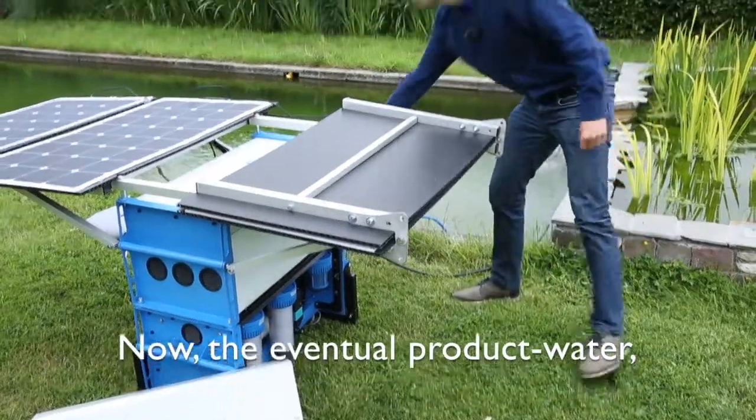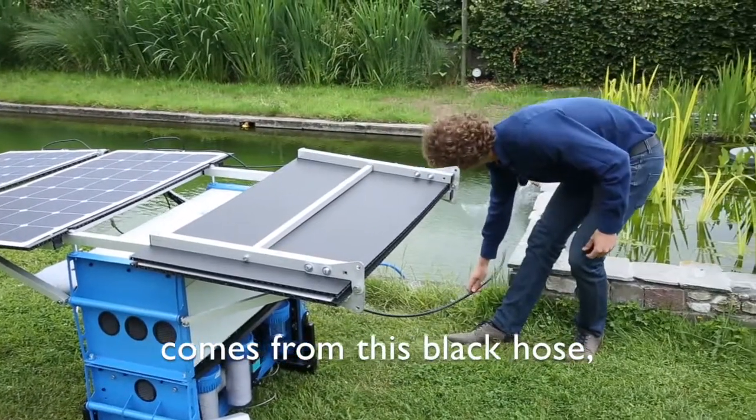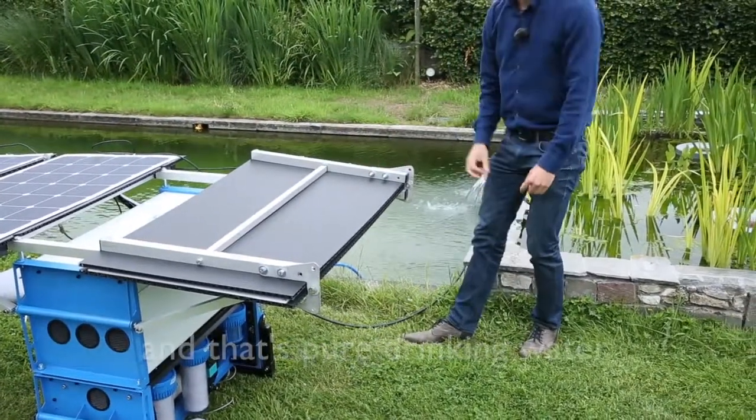The eventual product water comes from this black hose, and that's pure drinking water.